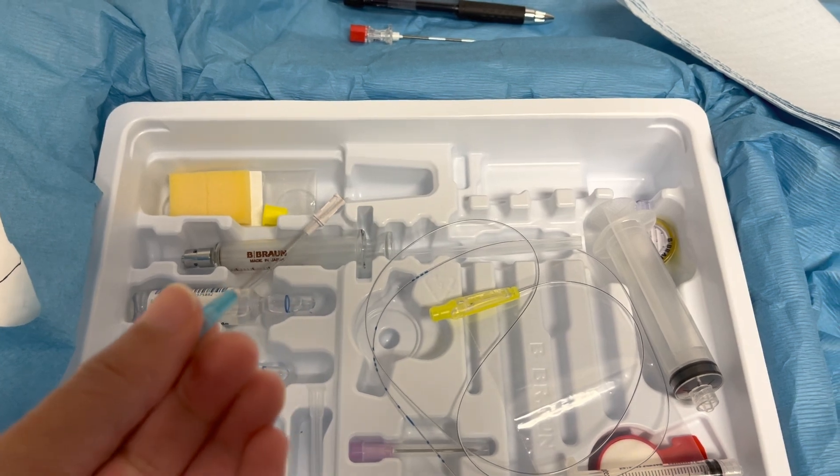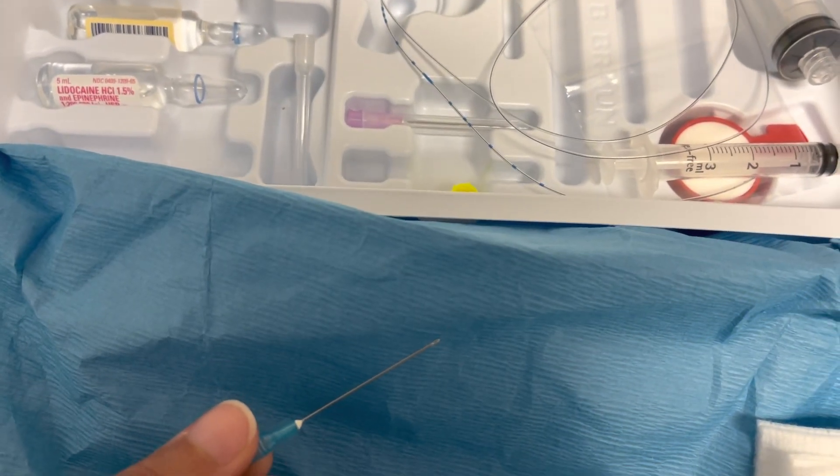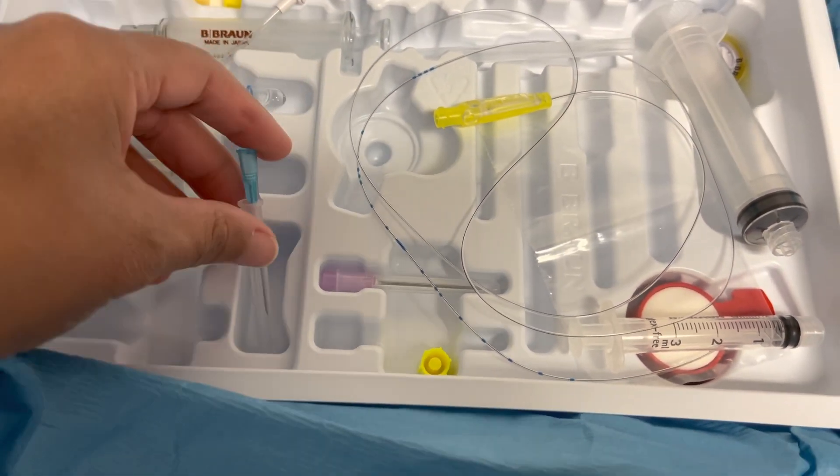It looks a little long here but it's not really that long. What's most important is it's really, really skinny, and because it's a super skinny needle, it's not supposed to hurt as much as a larger one.